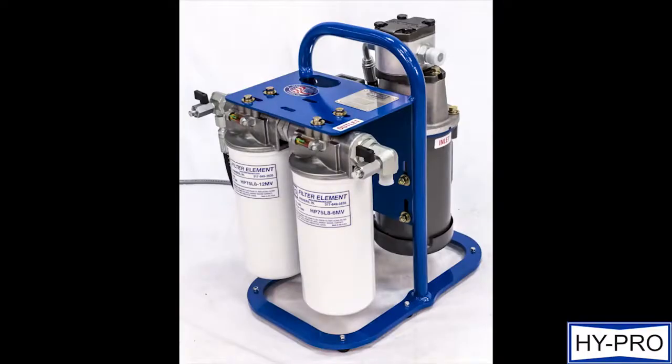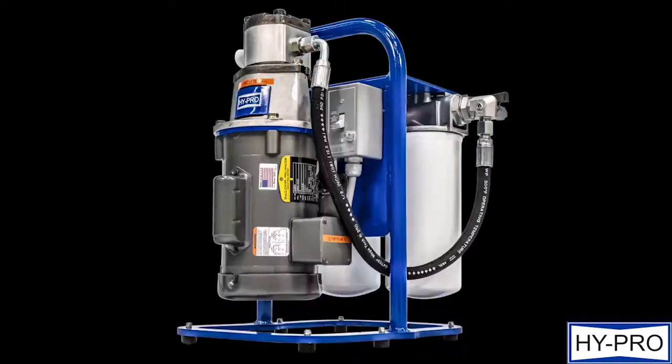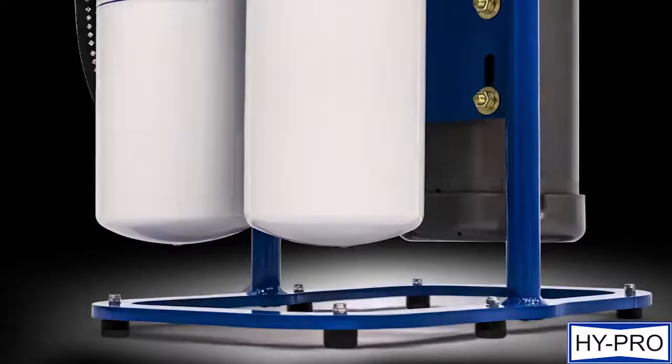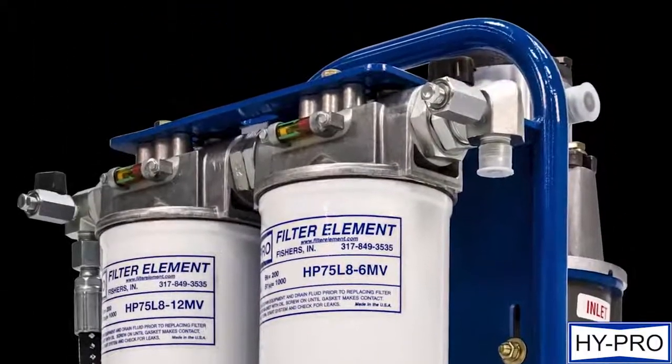Offering easy-to-change spin-on elements or heavy-duty MF3s, you can rest easy knowing your filtration will always exceed your expectations. And with upstream and downstream sample ports located on every machine, users have the ability to collect and test with ease.